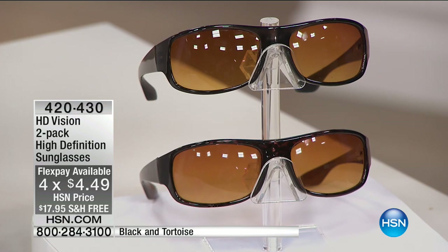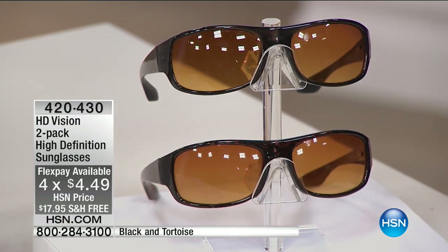I'm getting them for my daughter because she's a golfer, and some days it's so bright out there she just streams tears — the glare is just awful. This is such a great solution. You're going to get both pairs, one tortoise and one black, with four flex payments. Use it if you want to — it's so inexpensive anyway, you may not even need the four flex payment, but it's kind of fun to use.